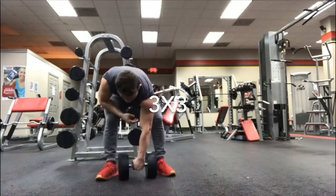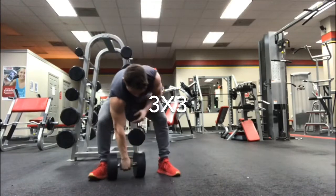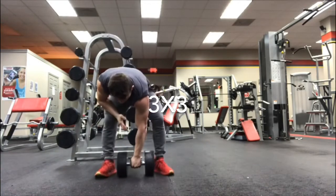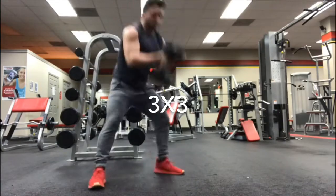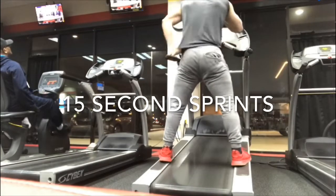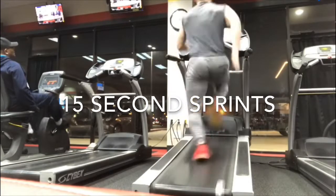Finish off with 15-second sprints and 15-second rest. I put the treadmill on the highest incline and highest speed — the highest incline is 15 and the highest speed is 13.4 miles per hour. I did three 15-second sprints with three 15-second rests. I appreciate you guys for watching, please leave a like, comment, and subscribe, and tell me what you think. Thanks for watching.